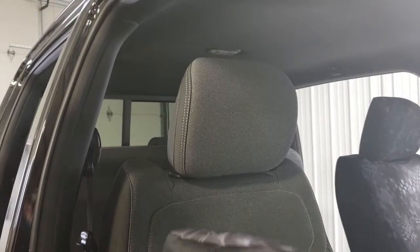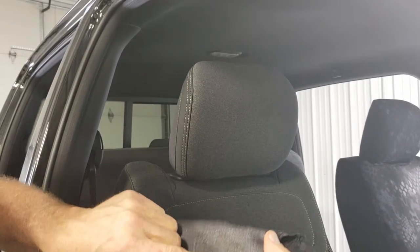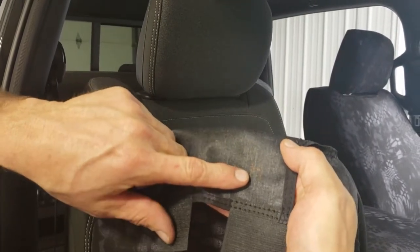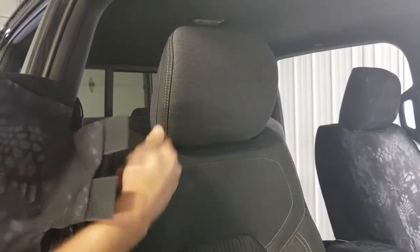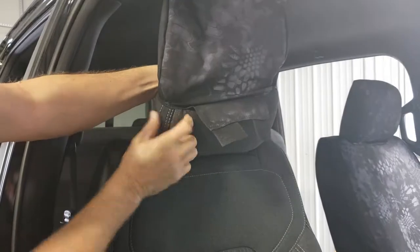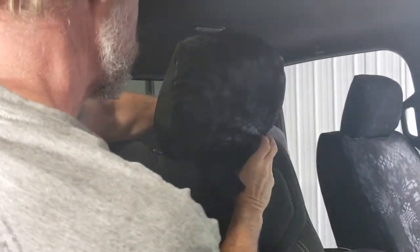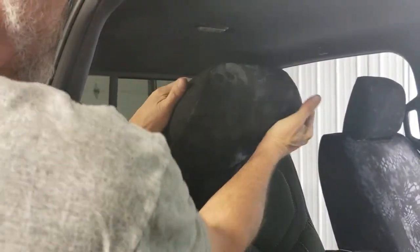We're going to grab the headrest covers and carefully open up the Velcro. You'll notice on the inside part of each piece it's labeled — the headrest abbreviation is H. We're going to slide it over the headrest while the headrest is still on the vehicle, with the extending tabs to the front. It's really, really tight, so just take it and saw it sideways back and forth — that sawing motion helps let it down into position.